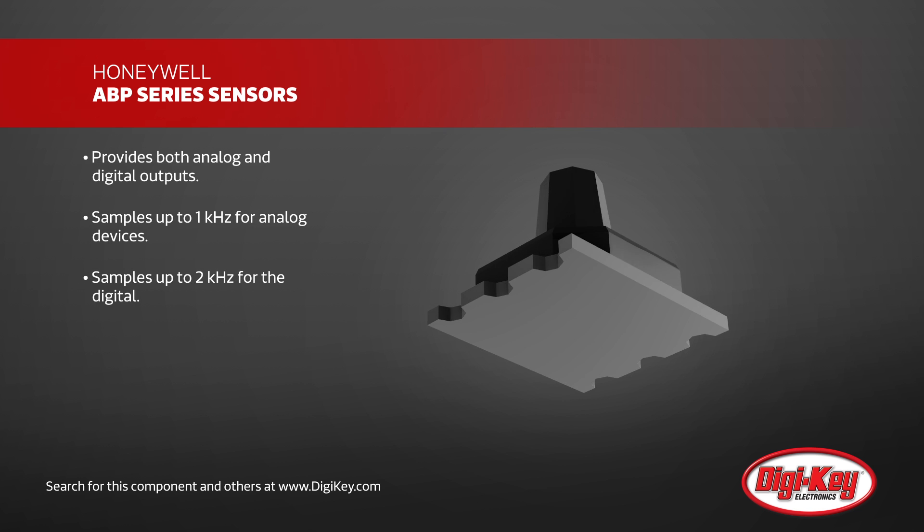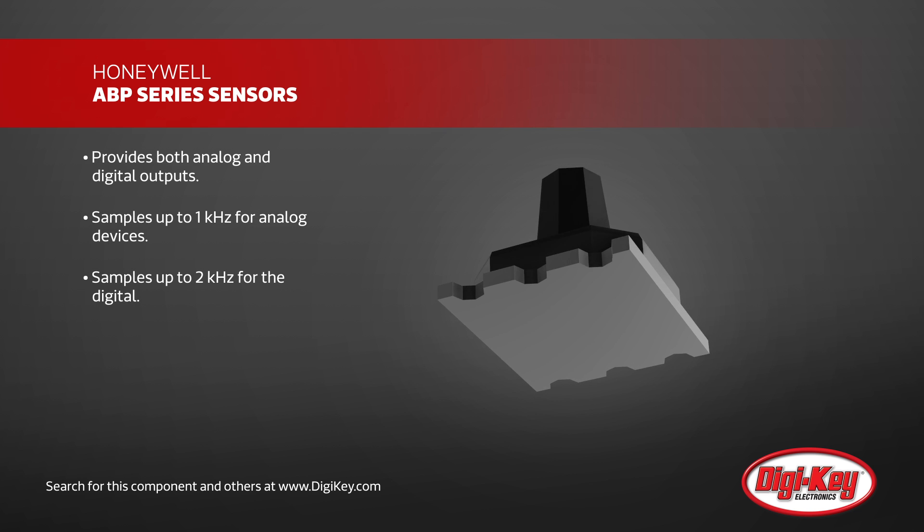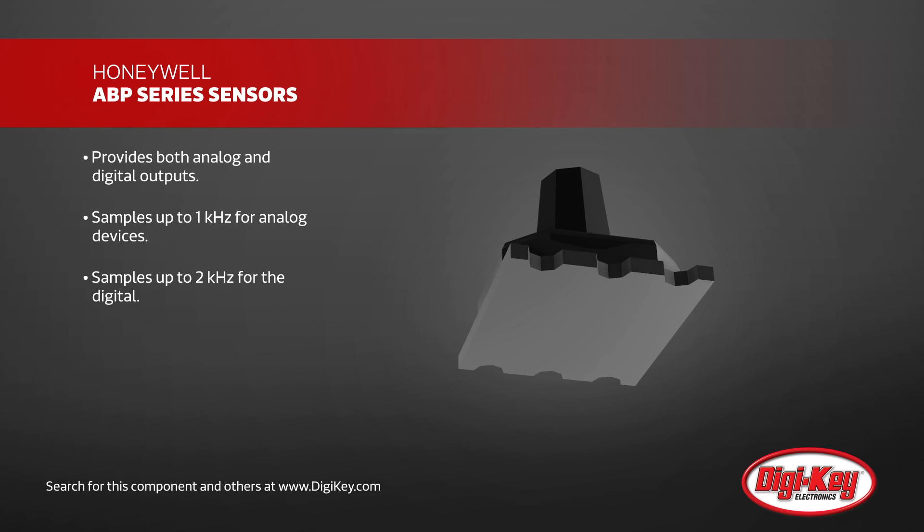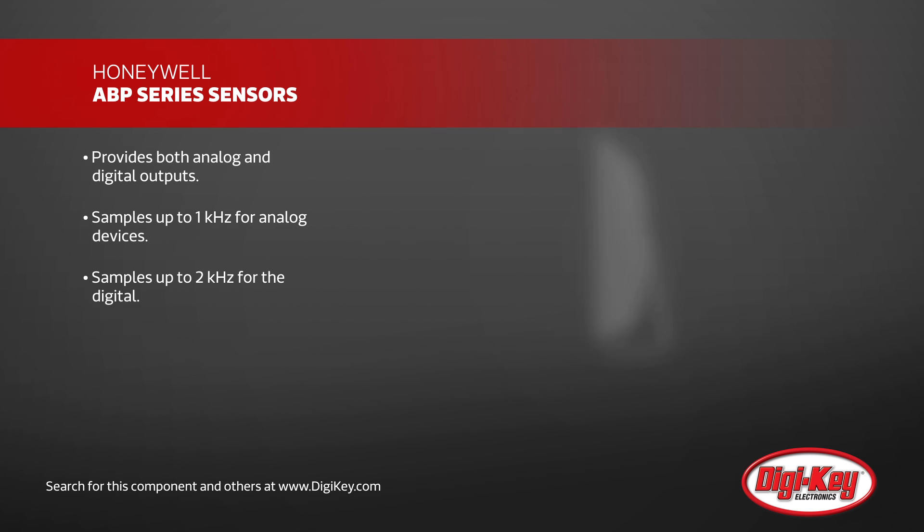For increased flexibility, the ABP series provides both analog and digital outputs, with sampling rates up to 1 kHz for analog devices and up to 2 kHz for the digital I2C interface.